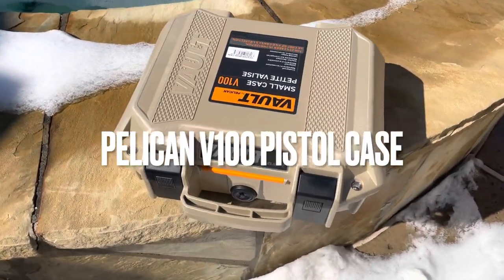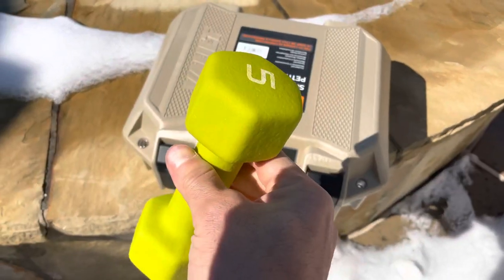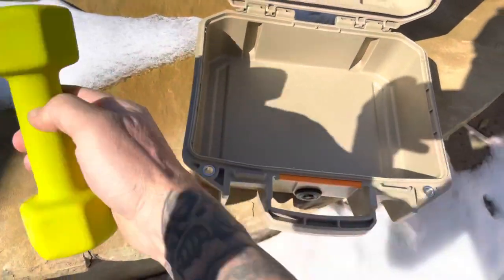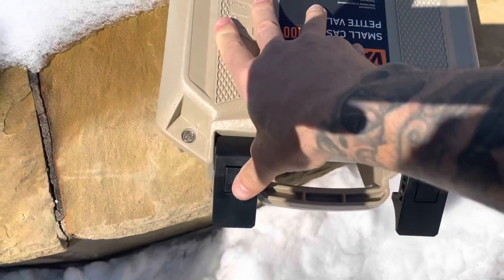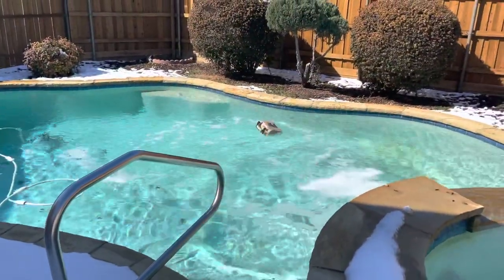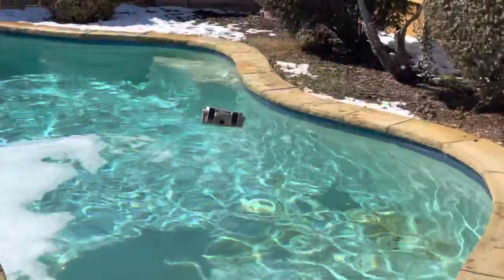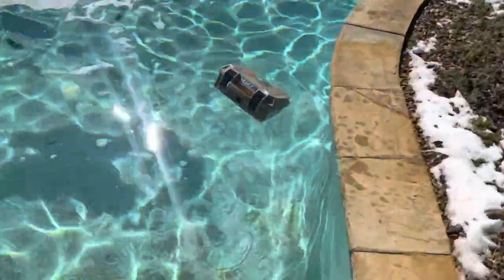What's up guys, I'm gonna do a quick test here of this case — it's a Pelican V100. I got a five pound weight in here. I took all the foam out, make sure this is nice and dry. Let's try. Looks like it's floating — that's pretty cool.